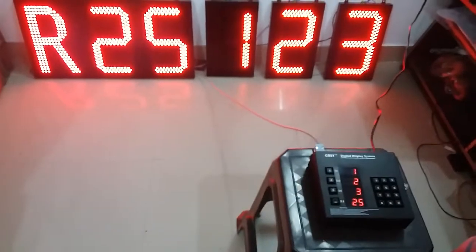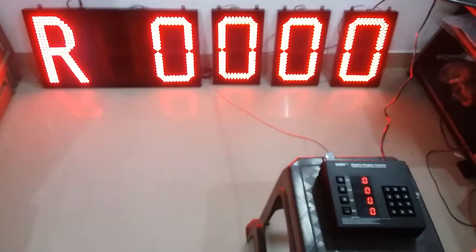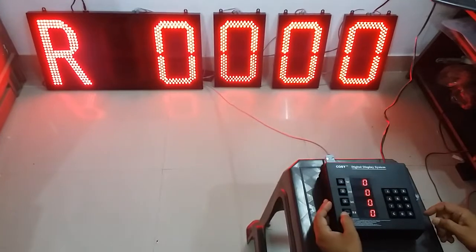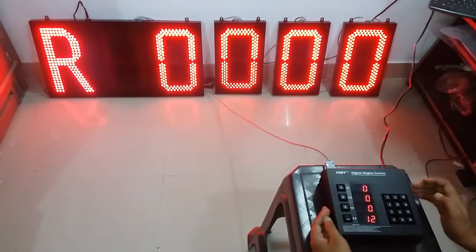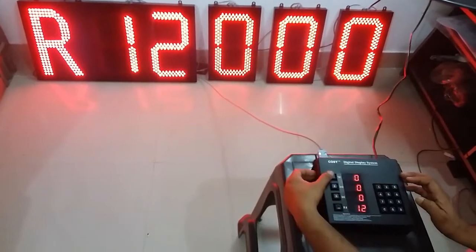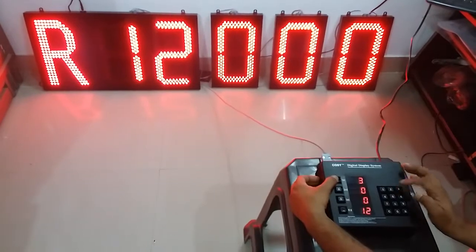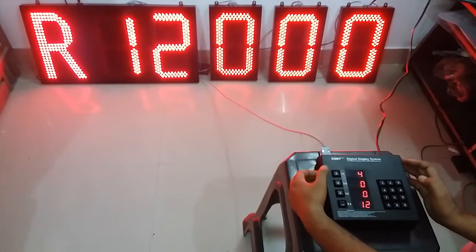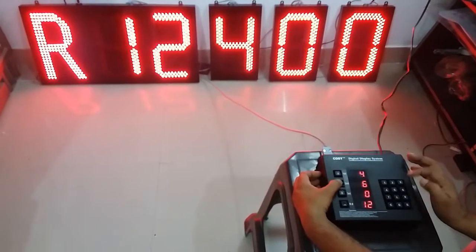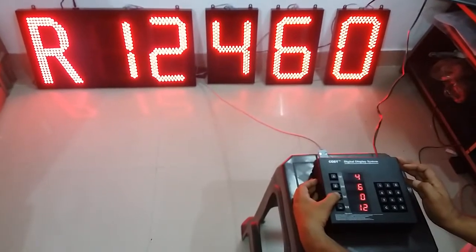Now clear all the numbers by pressing the clear key long for more than 2 seconds. Now enter row number as 12. Release the key. Now enter first position as 4. Enter second position as 6. Enter third position as 2.